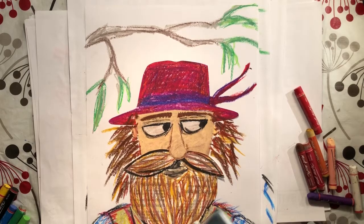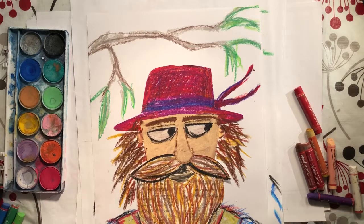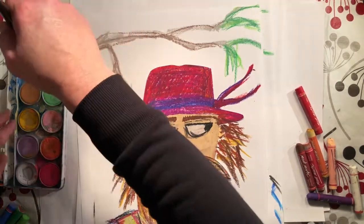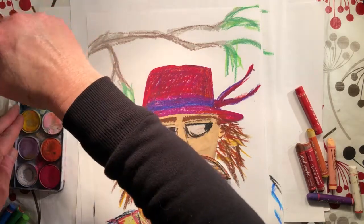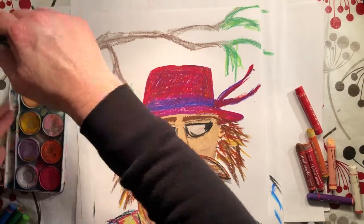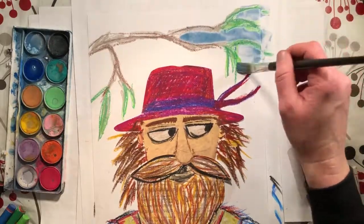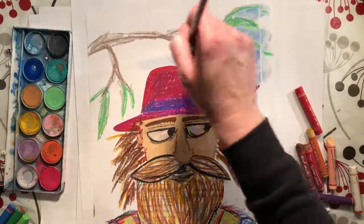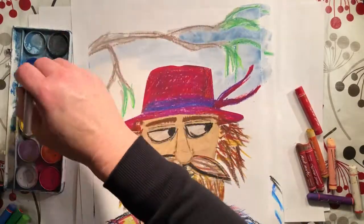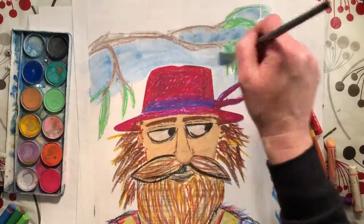The last thing we're going to do is paint the background. I have a little bit of water here and I'm going to mix up a couple of shades of blue and paint the background. You can go straight over the top of your pastel. I'll speed this up too so you don't have to watch the whole thing.